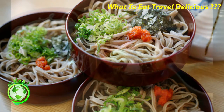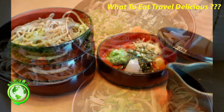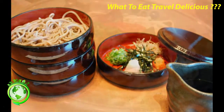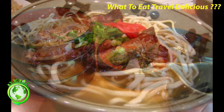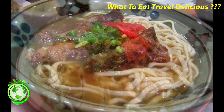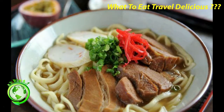Izumo soba. In Izumo, the hull of the buckwheat seed is used in making buckwheat flour. The result is soba noodles that are darker and have a stronger buckwheat smell than average soba noodles. Izumo soba is usually served in a three-tier serving bowl together with a variety of toppings. It is eaten by first adding some toppings and dipping sauce into the first layer, then pouring the leftover to the next layer and adding more fresh toppings and dipping sauce, and so on.